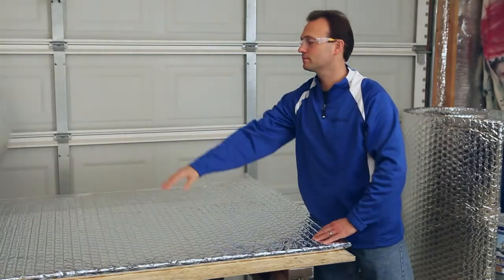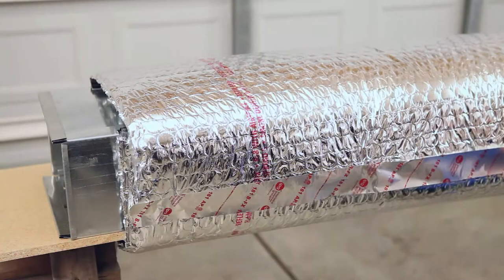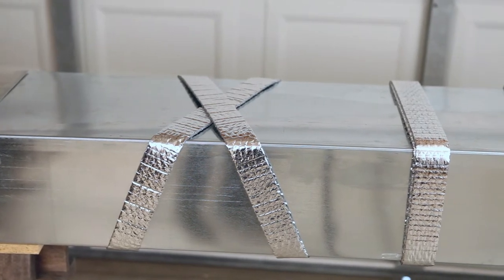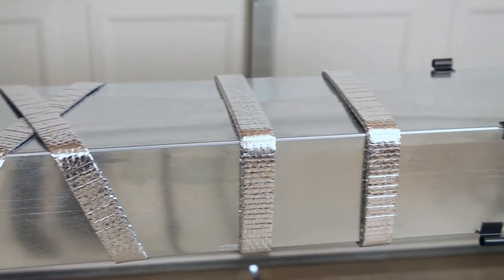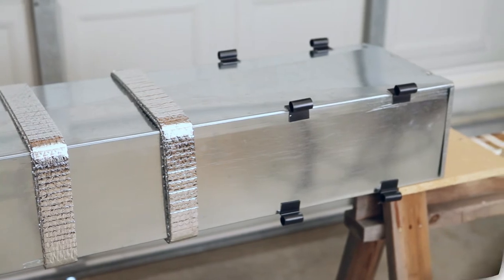The R8.0 application utilizes our big bubble product HVBB 48075 and requires the same spacer configurations as the R6.0. You can choose from a crisscross candy cane pattern, a two inch spacer strip doubled at 24 inch intervals, or hard plastic corner spacers.